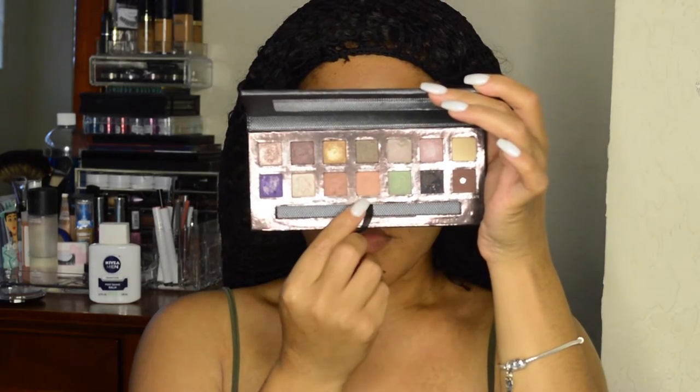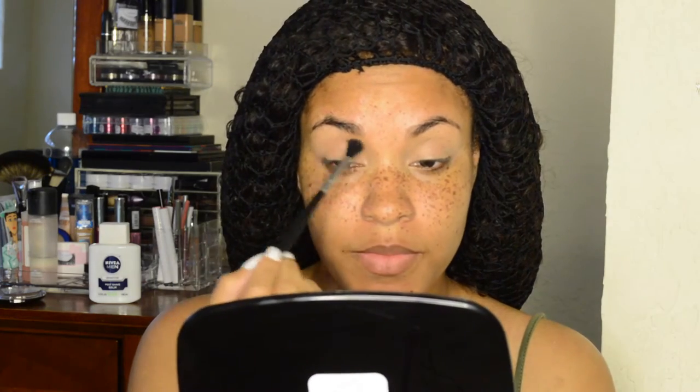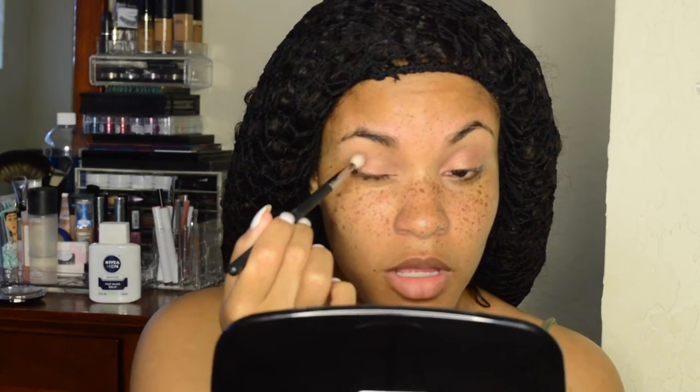From there I'm going to prime my eyelid with my Urban Decay Naked Skin concealer, blend it out, and set it with a flesh-tone eyeshadow. I'm using three shades from the Anastasia Beverly Hills Self-Made palette: Hot Fudge, Sherbet, and Hot and Cold. First I go into Sherbet, putting it directly in my crease and blending it out with the Sigma E40 brush. Then using a BH Cosmetics eyeshadow brush, I put Hot and Cold all over the lid. Then I use my Morphe M513 brush to put Hot Fudge on the outer crease and buff it for dimension.